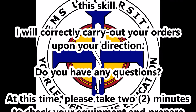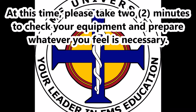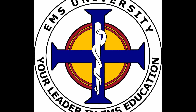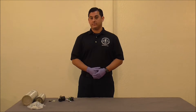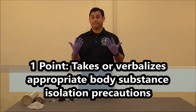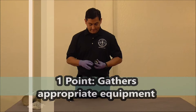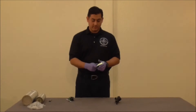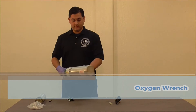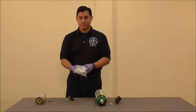I will serve as your trained assistant and will be interacting with you throughout this skill. I will correctly carry out your orders upon your direction. Do you have any questions at this time? Please take two minutes to check your equipment and prepare whatever you feel is necessary. The first step is to verbalize appropriate body substance isolation precautions. Be sure to gather the appropriate equipment, which will include an oxygen regulator and o-ring, oxygen wrench, oxygen tank, and a non-rebreather mask.